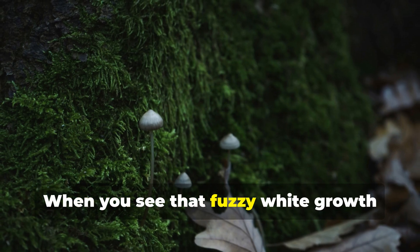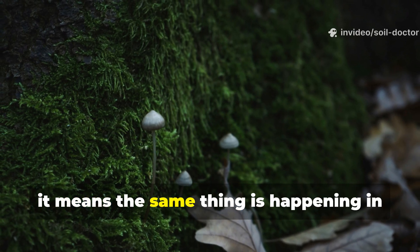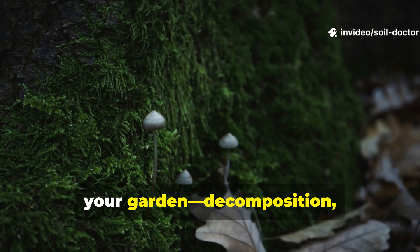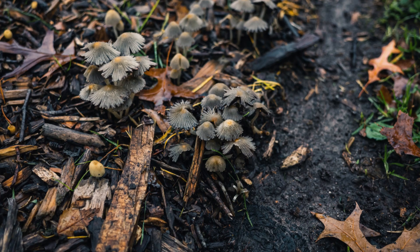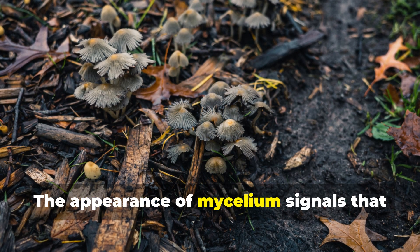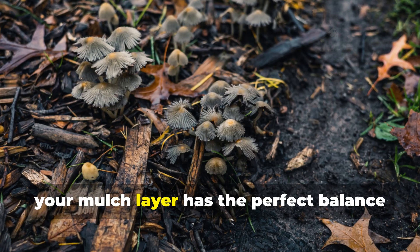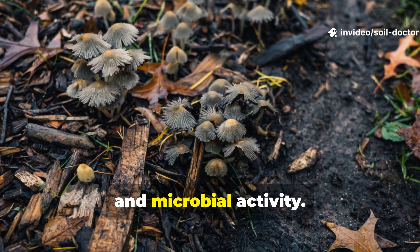When you see that fuzzy white growth weaving through your mulch, it means the same thing is happening in your garden: decomposition, nutrient cycling and microbial life working together. The appearance of mycelium signals that your mulch layer has the perfect balance of moisture, carbon and microbial activity.